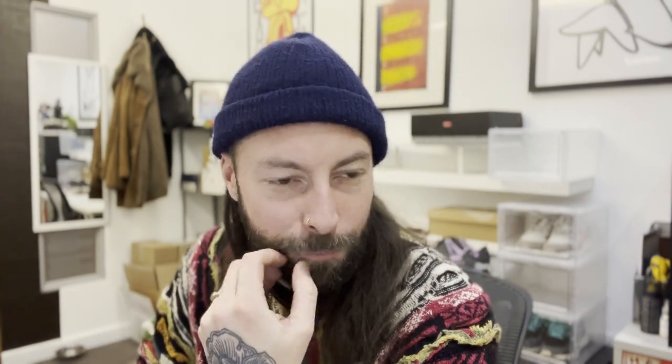I actually used to have a pair that looked similar to these — from Finger Crocs, that Hong Kong retailer, like 15 years ago. I proper loved them, they were sick. I don't know why I sold them — just don't sell your trainers, okay? Don't sell your sneakers. Everything I sell, I always end up wishing I had back.